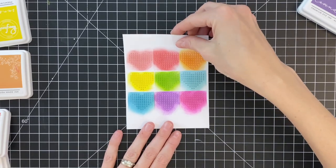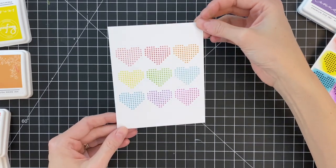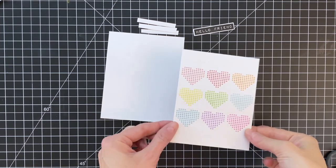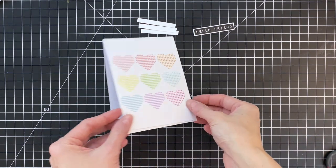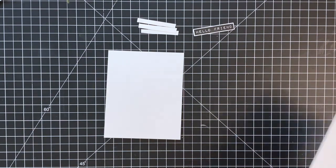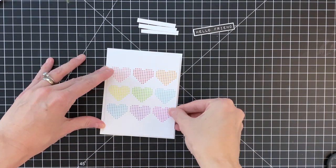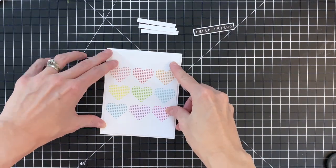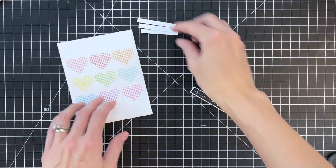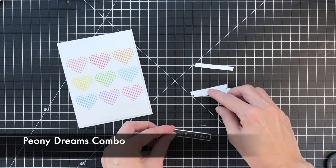Now that my panel is complete, I'm going to remove my tape and then remove my stencil, and you can see this panel has these beautiful dotted, spotted rainbow of hearts. I went ahead and trimmed this panel down just about an eighth of an inch on all four sides so it has a little border when I adhere it onto an A2 top-folding white card base. I'm just going to use some liquid glue and center and stick that down. I do have a sentiment here that I'm going to add to this card.